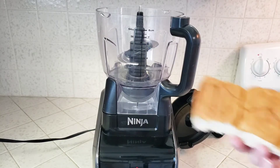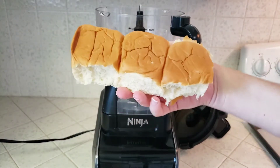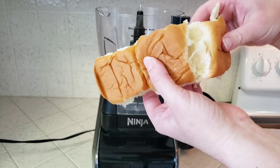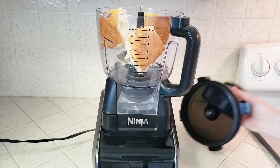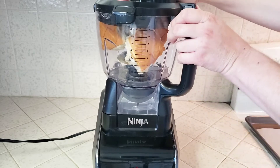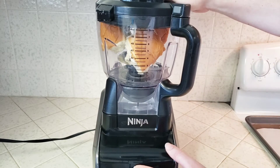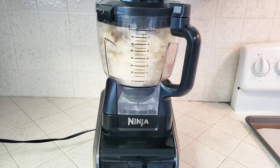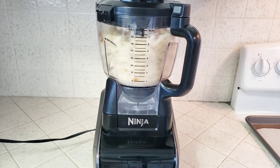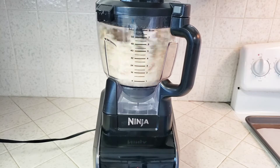First thing we'll do is get our fresh breadcrumbs ready. Just grab three ounces of any kind of bread you have lying around. I'm using sweet rolls today, which are one ounce each, so I'll be using three sweet rolls. Just pop them into the food processor and turn that on low for about 20 seconds. Pretty much any kind of bread will work — I often use sourdough or even plain white bread.